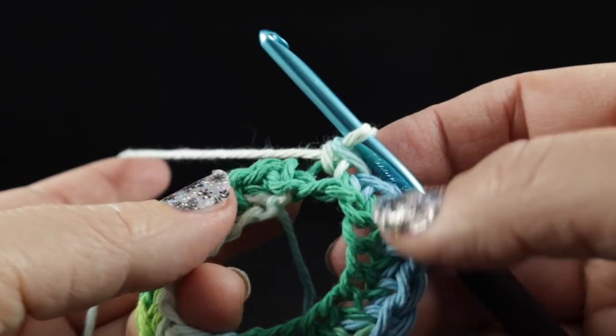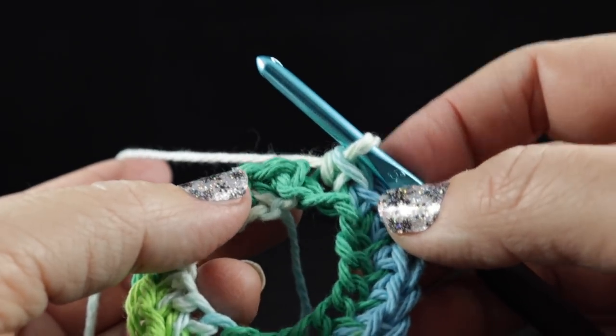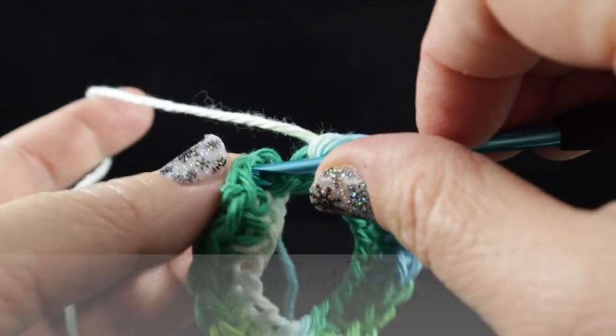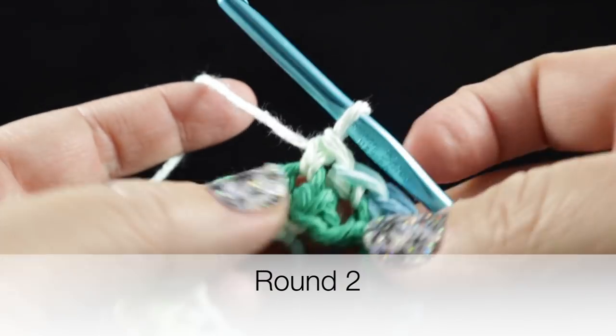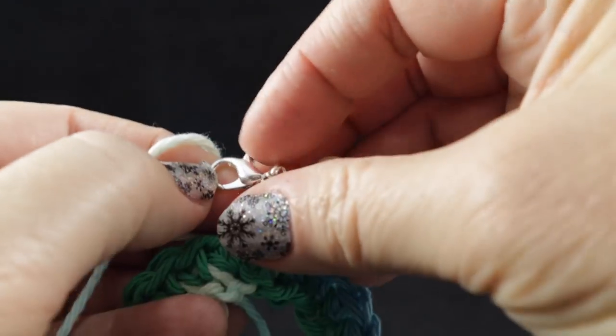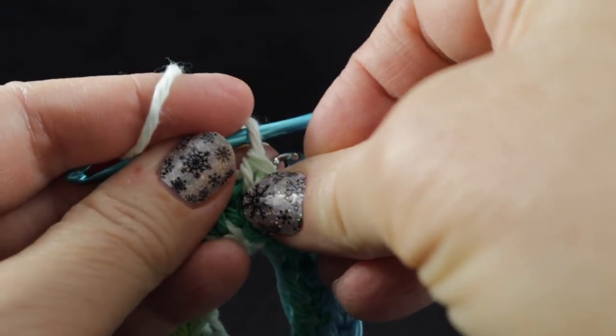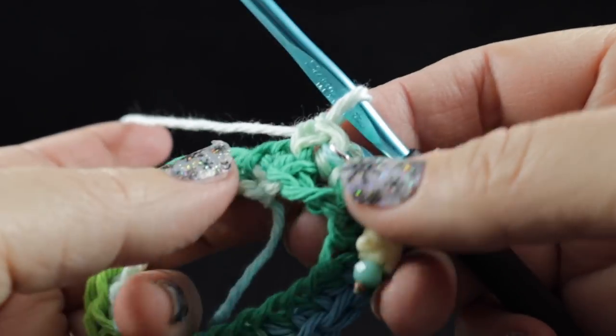For this next round we are going to crochet two single crochets in each stitch, but we're not going to join — we're just going to start in the first stitch. I'm going to go ahead and mark it with my little stitch marker so that I don't have to worry about counting so much.